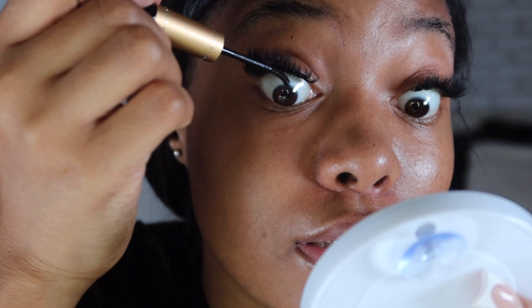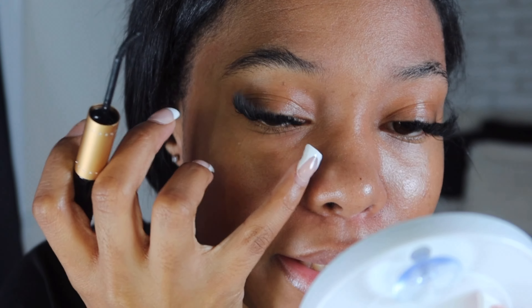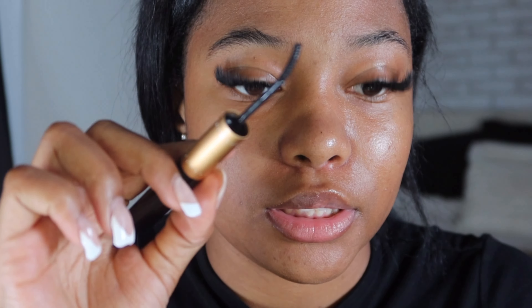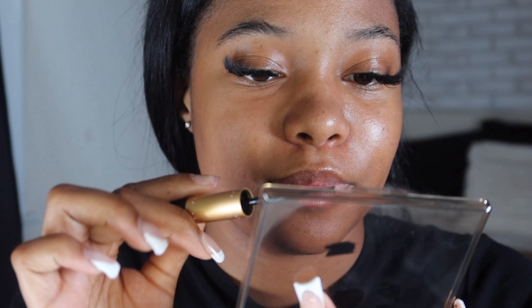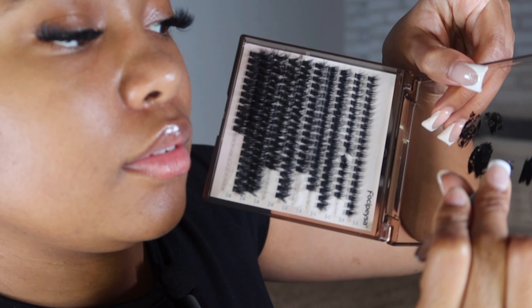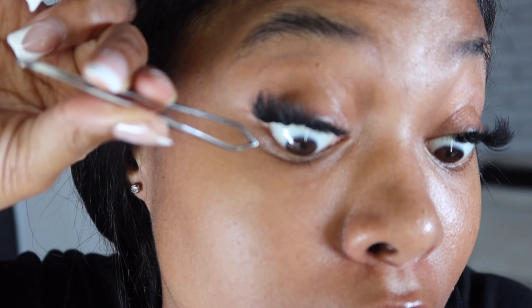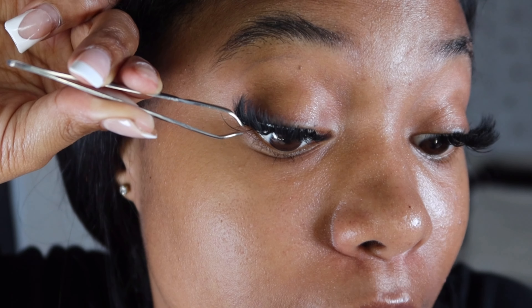I usually don't take the spikes all the way down - imagine having a spike right at the inner corner. I wipe off my tweezers since they're a little sticky, then grab the spikes, dip them in the lash glue, get comfortable, and place the lash spike wherever I feel like it.